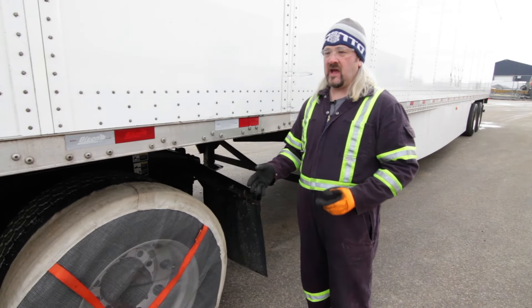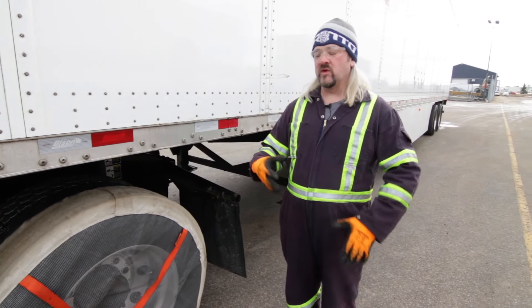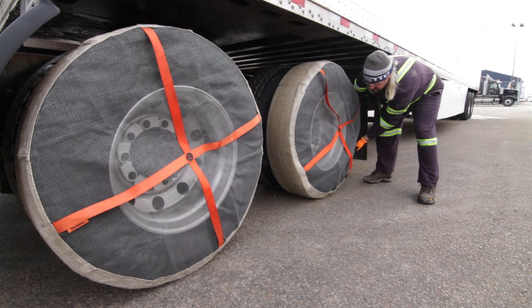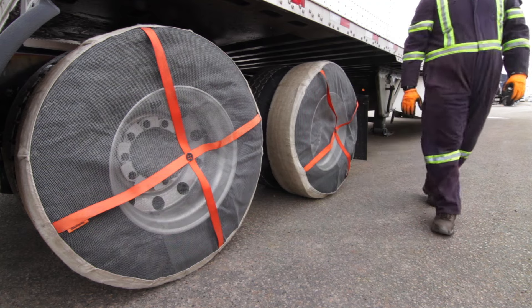You don't even have to worry if they're not straight — as you drive down the highway they will straighten themselves out. They have an elastic on the inside which pulls tight and keeps them snug onto the outer drive tire.